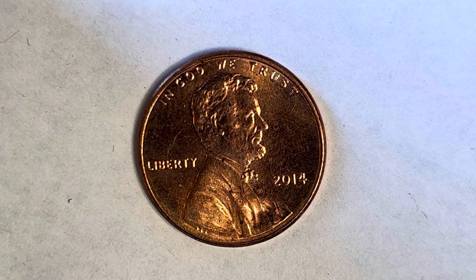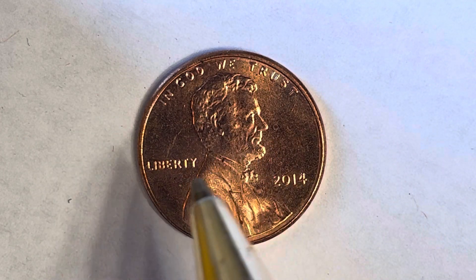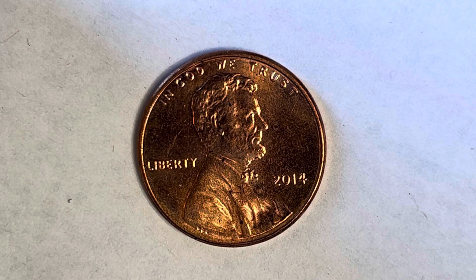Here's a 2014 Lincoln Shield cent composed of 97.5% zinc and just a thin layer of copper representing 2.5% of the coin. In God We Trust at top, Abraham Lincoln in the center of the coin facing right, Liberty at left, 2014 at lower right — that is when this coin was produced. This coin has a smooth edge. What a beautiful look at the front of the coin, or you may call this the obverse of the coin, or simply heads.